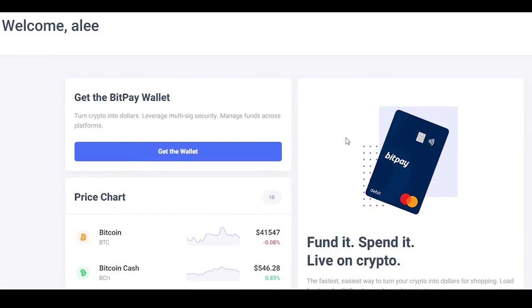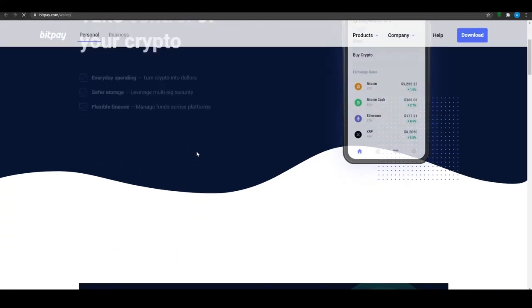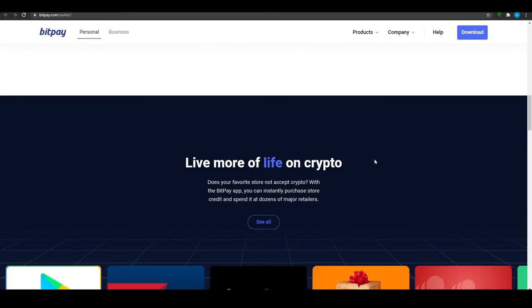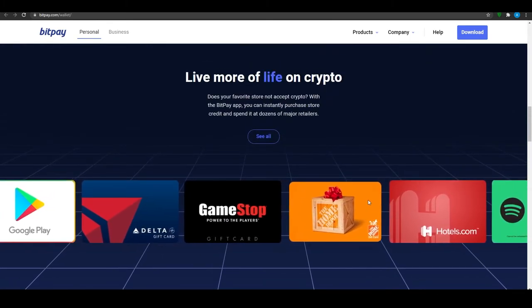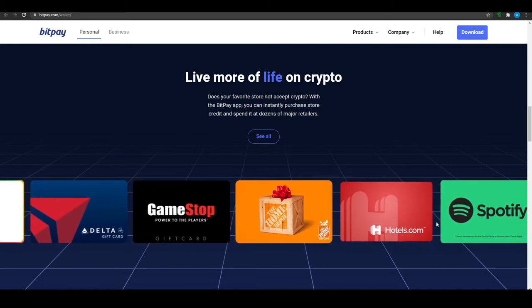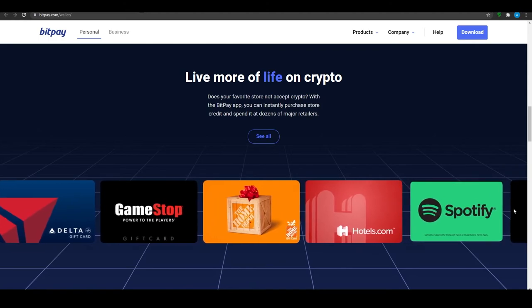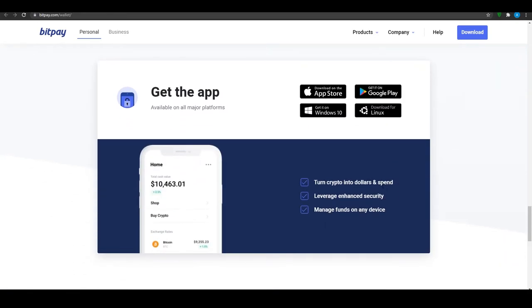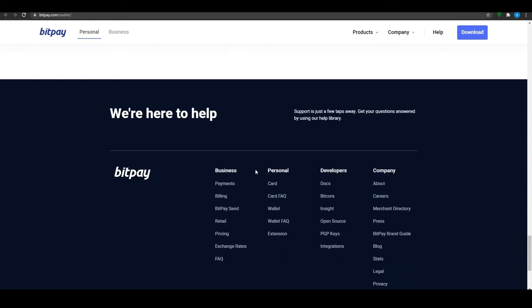To add funds, click on 'Get the Wallet.' From there you can see all the wallet features: manage, protect, track, and spend options. You can shop at all these stores including the Google Play Store, Delta, GameStop, Hotels.com, and Spotify. Get the application on Windows, Android, or any platform and you'll be good to go.